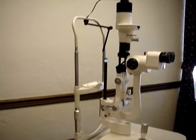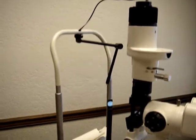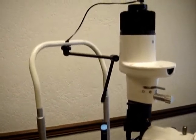This is the CMAX 800 series slit lamp. We will be demonstrating the simple procedure of changing the solid state LED light bulb.